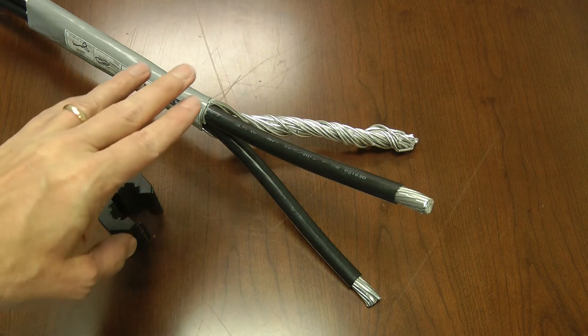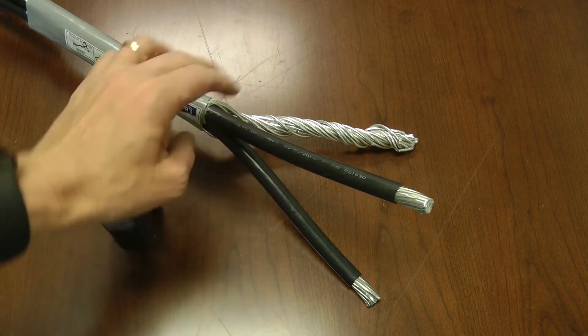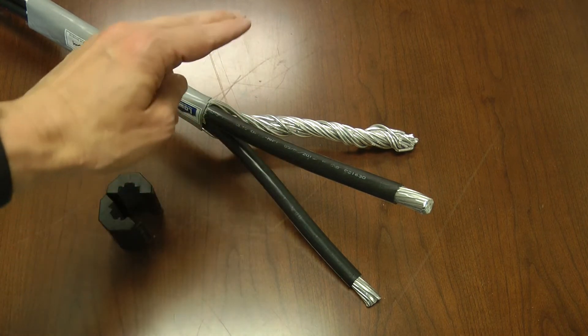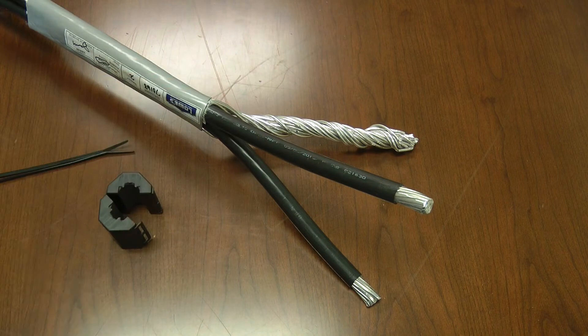So I've got three wires here. Many homes have three wires: two hot wires and a shared ground neutral. Some homes have two hot wires, a neutral, and then a separate ground. In this case I've just got two hots and a shared ground neutral.